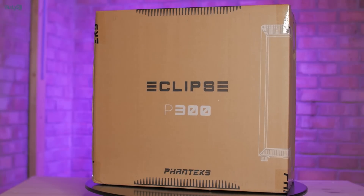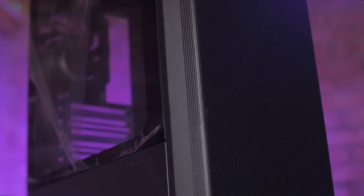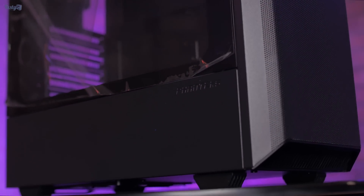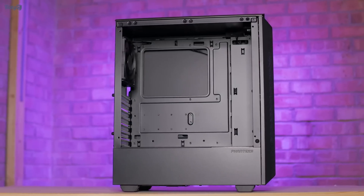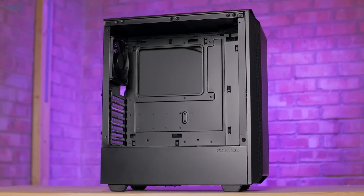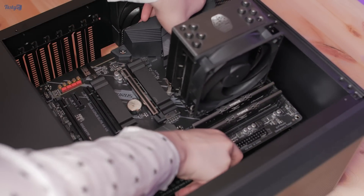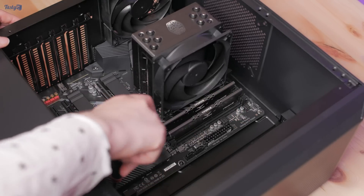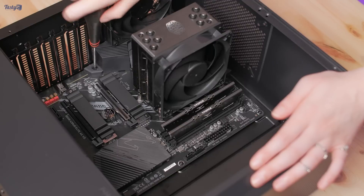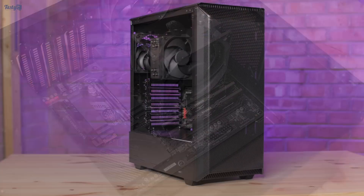Moving on to the case, I've gone with a Phanteks Eclipse P300A, which has a mesh front panel unlike the restrictive non-A version. Good airflow is really important for a gaming PC, especially at lower price points where you might not be able to afford the best cooling. I've also gone with this case because I wanted one of the more compact mid-towers that have done away with the large area at the front where hard drives and optical bays used to reside. The RTX 3070 is a really short card, so I didn't want a large empty space towards the front of the build that could look silly.